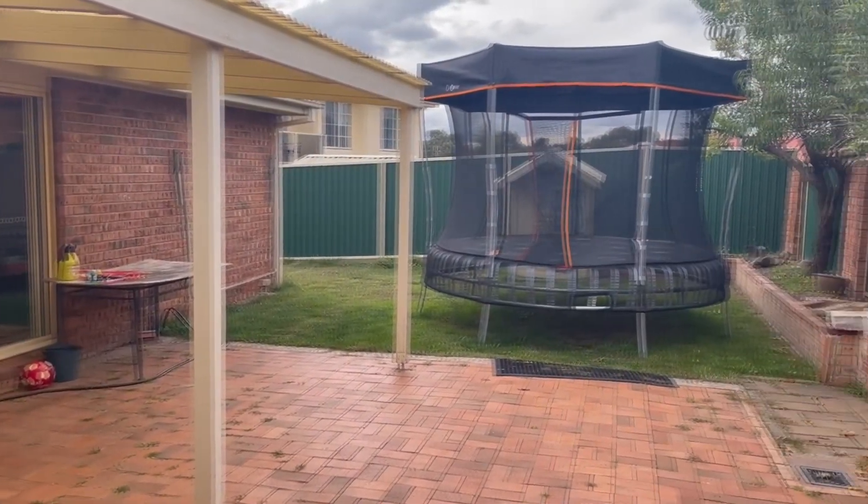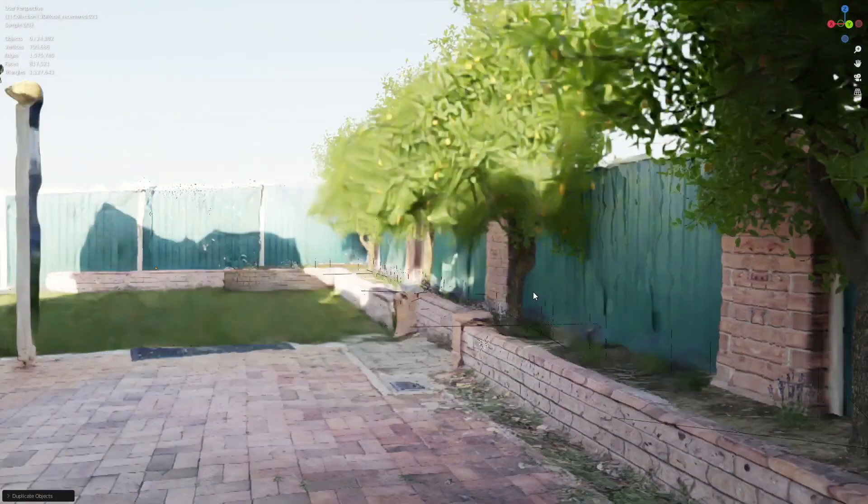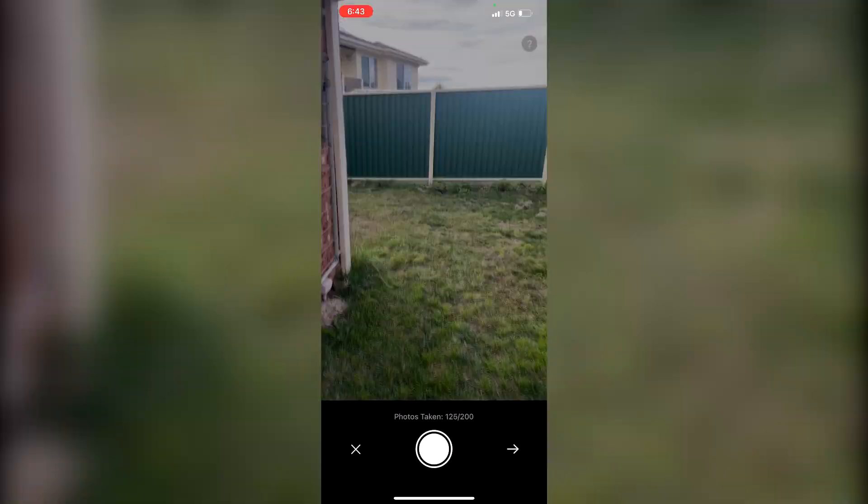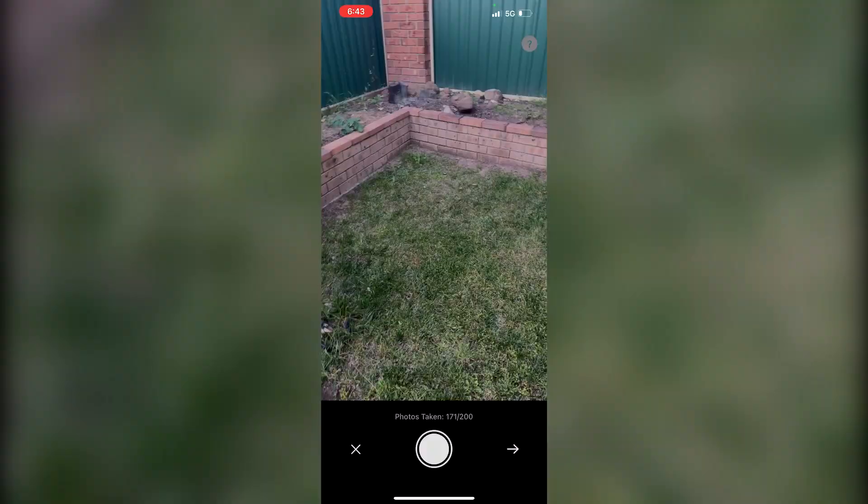I'm going to use the 3D scanning app Kiri Engine to scan my backyard and recreate it. I'm using the beta version where I've got 200 photos to work with, compared to the 70. The Kiri Engine app is more focused on small objects, so I'm really pushing the limit creating a massive landscape of my whole backyard. I tried to stick as much as possible to the exterior to get those dimensions and a scale model. We'll upload this to the cloud, let it process, and create a 3D model to work with.